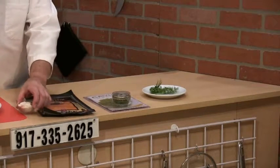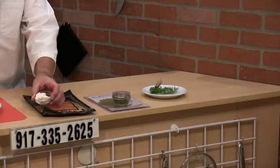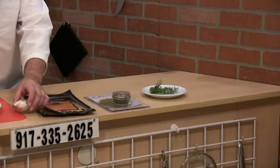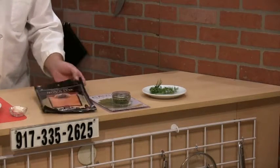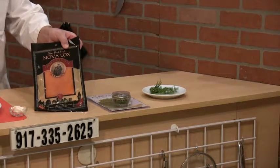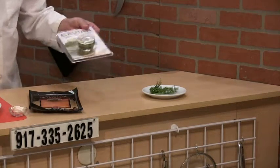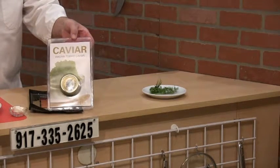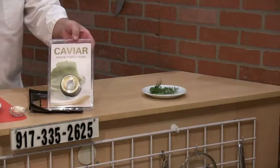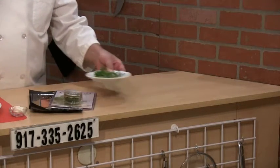I also have a little crème fraîche. This is used to go directly on top of the pancake and act as a glue to make the other components stick. I have smoked salmon — that's the main character. I have wasabi caviar as a garnish — nice, colorful, very nice taste. And I also have some dill.